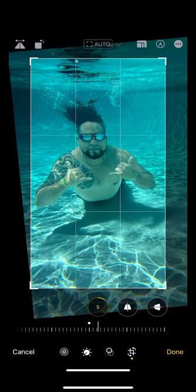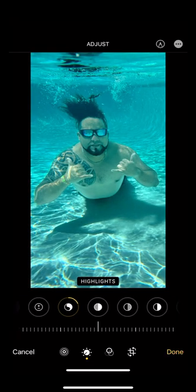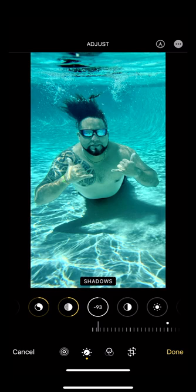The main thing I'm noticing about the lighting is that it's lacking contrast, so I'm going to go ahead and increase the brilliance and highlights and bring in the shadows.